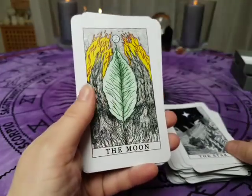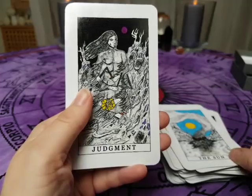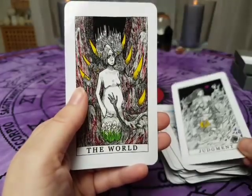And here we have the Moon card and the Sun card, and Judgment and the World card.